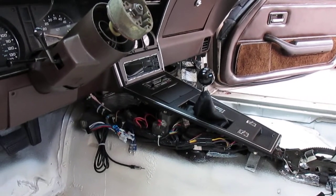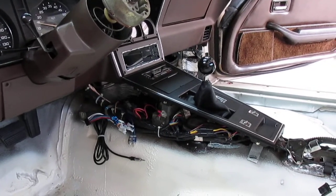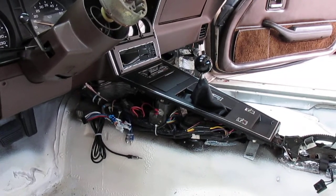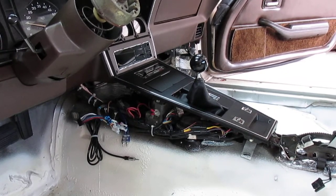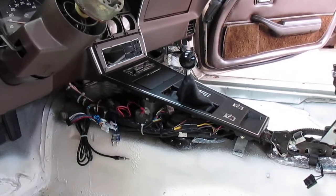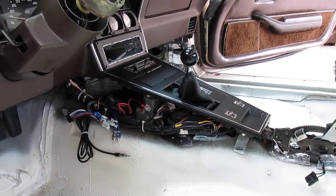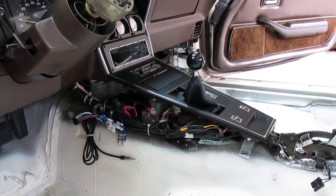I thought I'd do an update on my interior work on the 78 Corvette I've been working on. On the last video I did, I showed how I repaired my voltmeter in my instrument cluster. Today I thought I'd share a video where I've actually got the instrument cluster installed and also the center console installed. I'm pretty happy with it — everything's been going together pretty good and it works excellent.